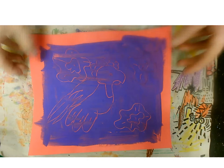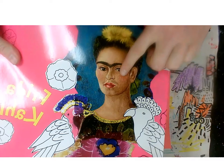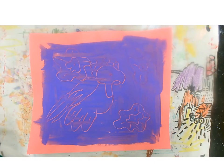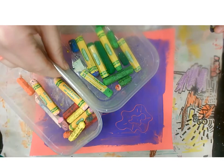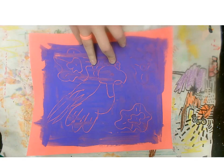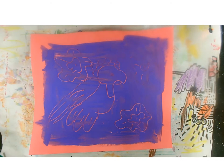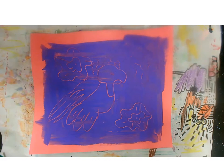Our Frida Kahlo parrot is all dry, which looks awesome! The next step is we want to add some vibrant colours. If we think back to Frida's wonderful artwork, you can see all these really vibrant colours in the background. There are lots of different things you can use — oil pastels, markers, coloured pencil, paint, or even bits of magazine stuck on. I'm going to start by adding some colour to my parrot using oil pastel.